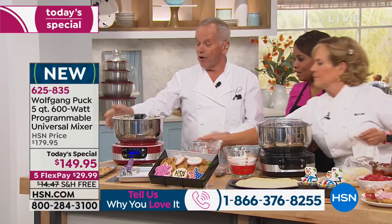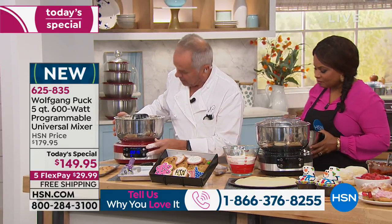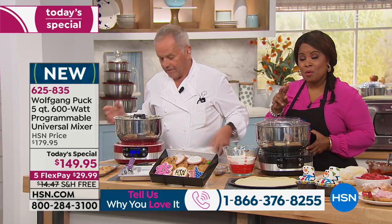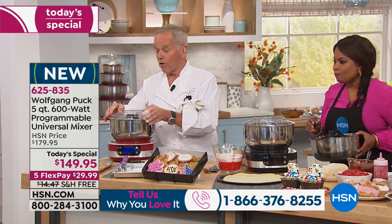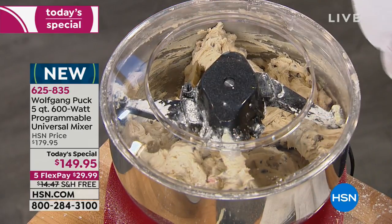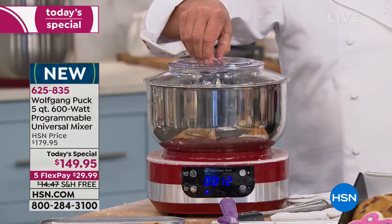If you don't want it open, you can put the guard on it. You get two guards that come along with it, by the way. And then the smaller one goes right on top, so it sits right in here. You can cover it up just like that.